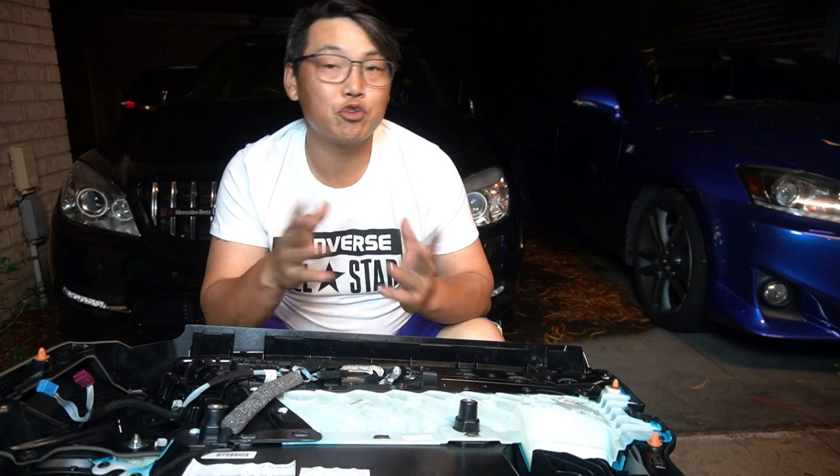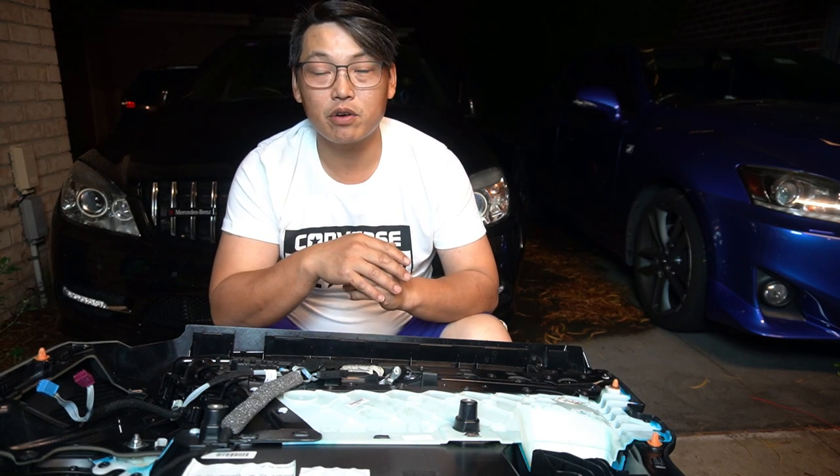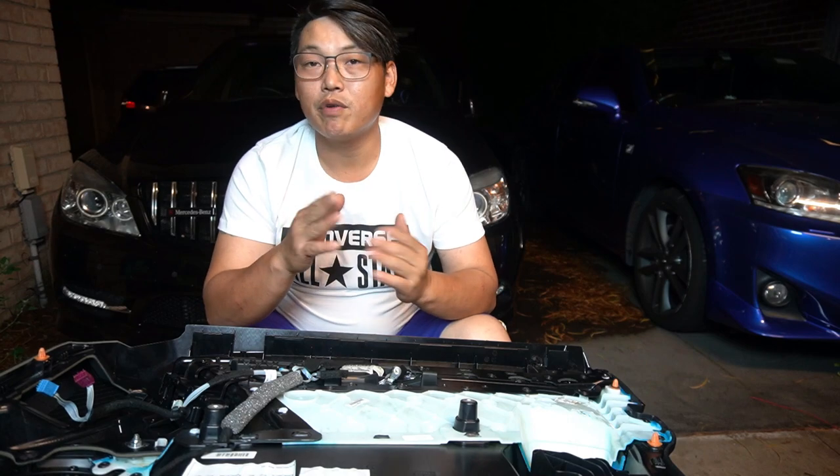I won't be showing you how to remove the door panel because I've already done numerous videos on that. Just click on one of the videos in the top right-hand corner and it will take you to a video showing how I remove the door panel.